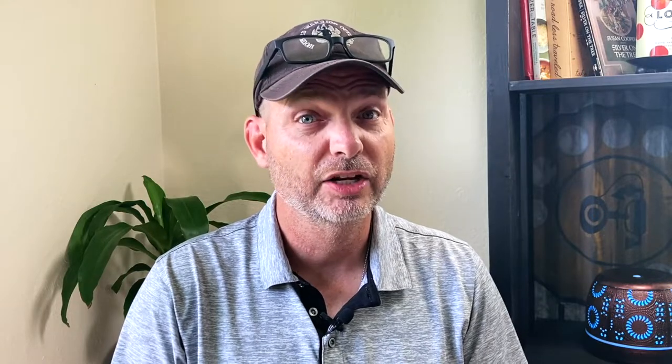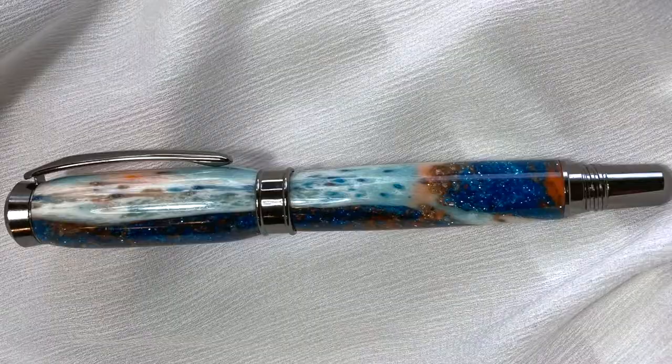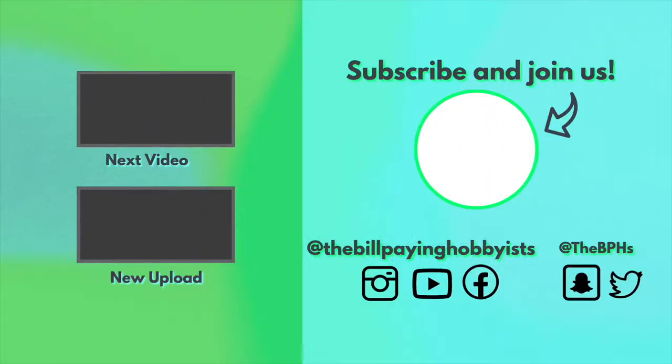It's numbers time. The cost of our shop tools and supplies are at zero. This pen is a little different — working hand in hand with this artisan to create this one-of-a-kind blank was $35. Taking into account my time and the other materials to create this pen, we're looking at another $80. That puts our total cost at $115. I'm going to list this pen for $155. Once we sell it, that will give us a profit of $40 to put towards our 2021 financial goals. Thanks for watching — we'll see you next week.